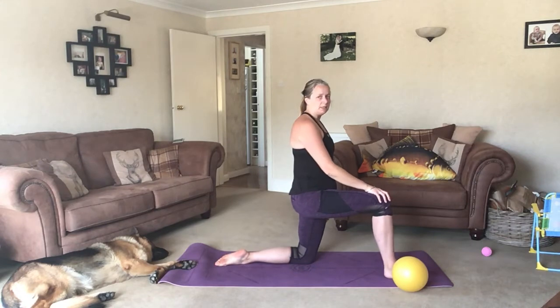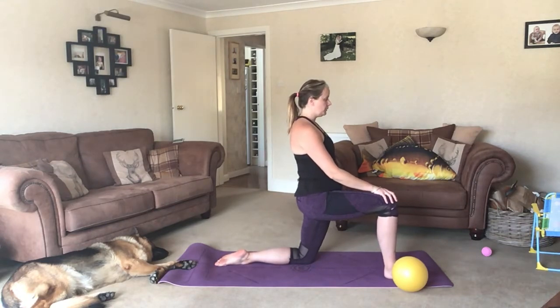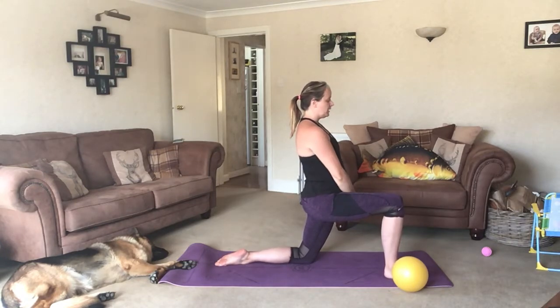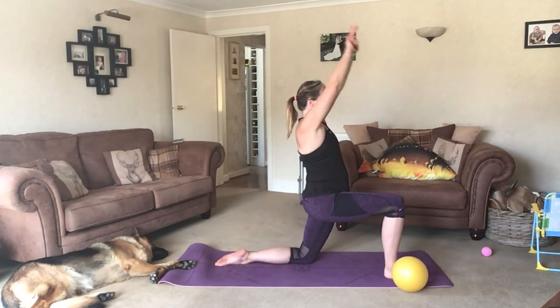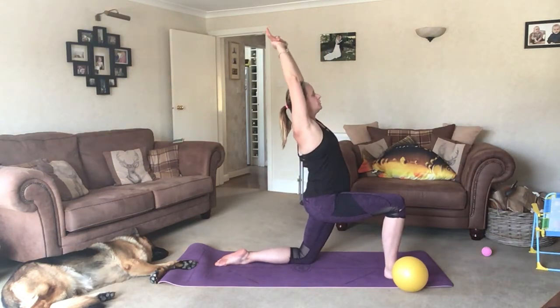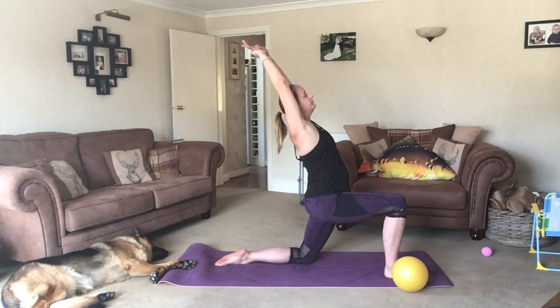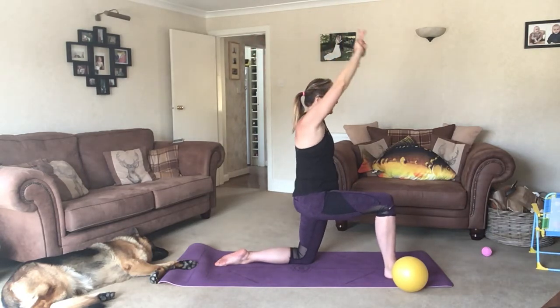Swapping your legs over. Knee is underneath your hips. Squeeze your bum, push it forward until you feel a stretch in that hip flexor. Holding your wrist of the arm that's down with the leg, inhale as we reach up, stretching away from us. And then exhale, come down.